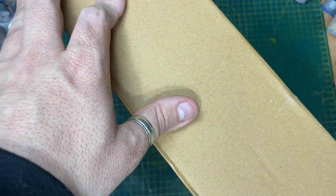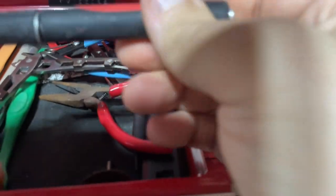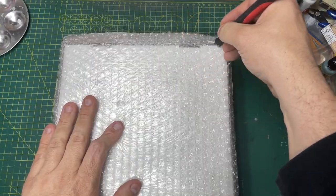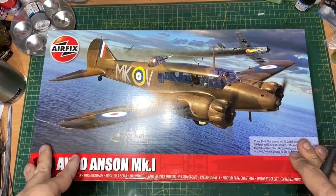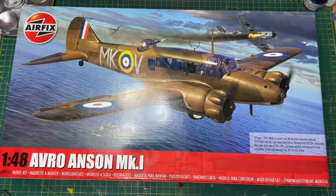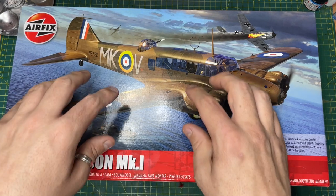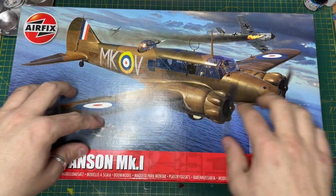Oh yes, this one's finally arrived! Look at this - this is a heck of a box, isn't it? This is the 1/48 scale Avro Anson Mark I. I actually saw the prototypes of this when I was up at FX Crater Day, and I was blown away.